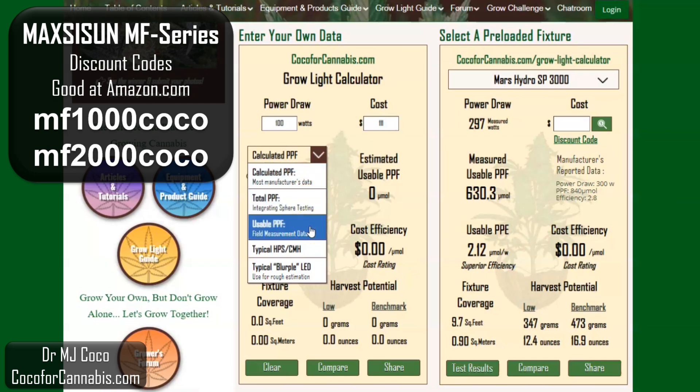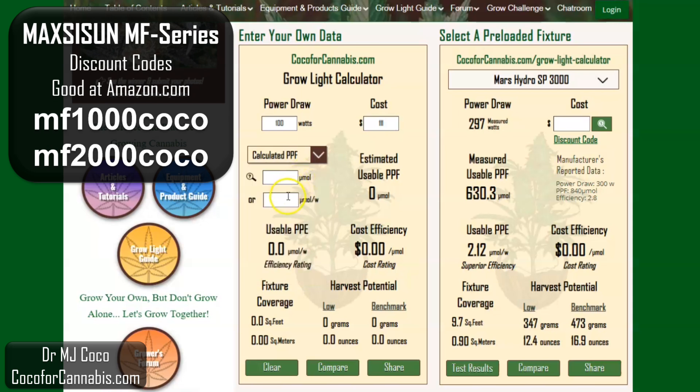The data we got from Maxisun is a calculated value — they claim a calculated photon efficiency of 2.8 micromoles per watt. These are great numbers for a little light. The calculator predicts a usable photon efficiency of 2.05 micromoles per watt, which is superior for any light. At an estimated 54 cents per micromole, the cost efficiency is insanely good. But it's just a small light — the calculator expects it to cover just over 3 square feet. I'm going to test it in a 60 by 60 centimeter space, which is just about 4 square feet.